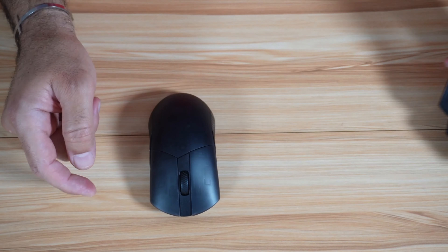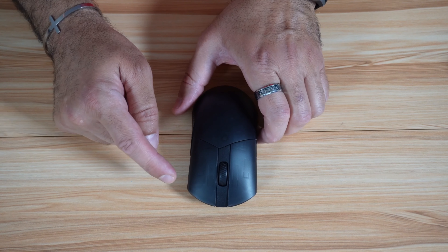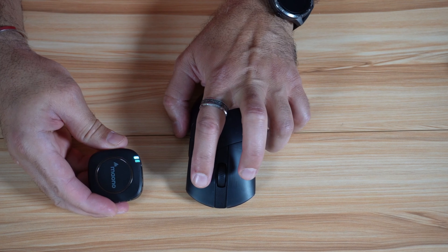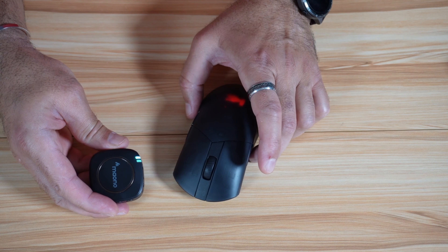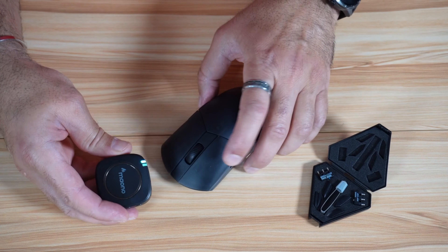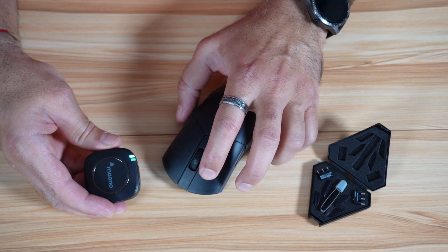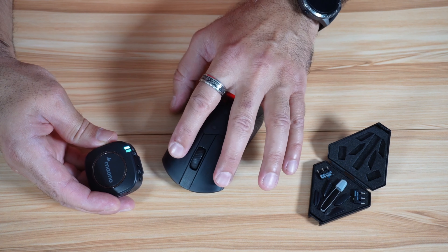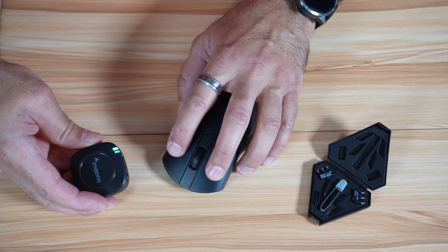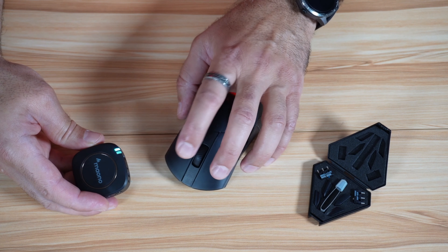Something I discovered lately is that the original switches make this clicking sound, whereas the switches that come in the accessories box make a different, lower-noise sound. I prefer the replacement sound. I've kept both installed right now so that you can hear the difference. This is the original click, and this is the replacement.